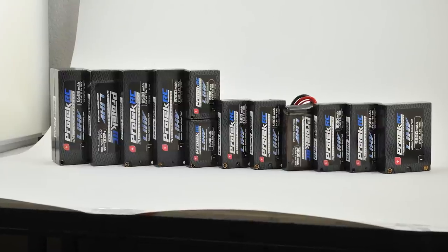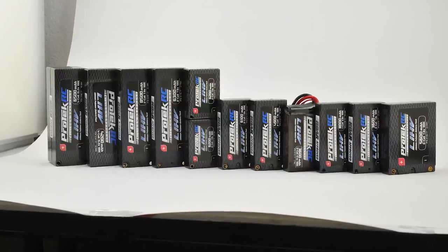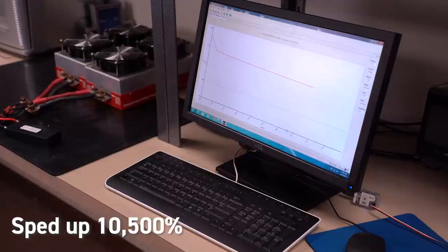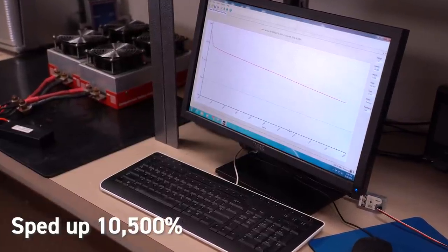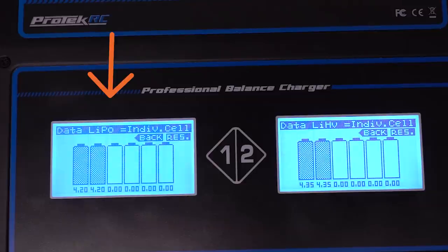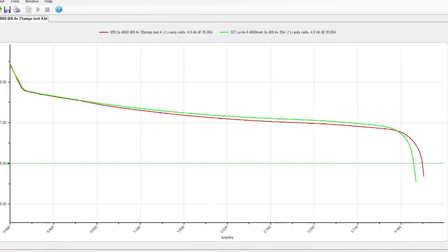Well, this is exactly the question Protech RC faces when creating their high-end competition grade LiPo packs, which are meant to represent the best of the best. How do they determine that? Well today, we're going to go behind the scenes of Protech RC to see how they test their batteries, the data they collect, and why it matters.